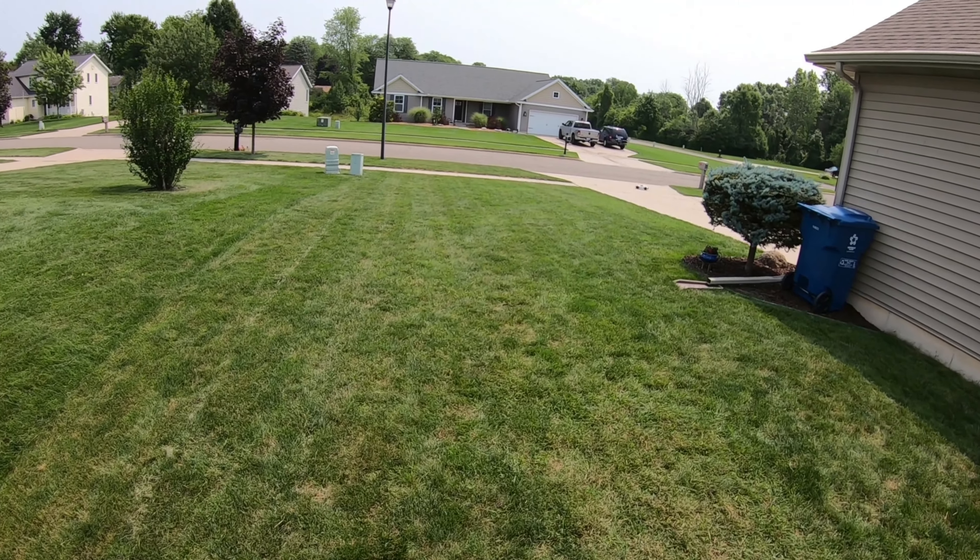I always love the 3s senton — honestly it's my favorite 3s. We're on 3s of course. Tons of power in this truck. Wow, handles really nice too. Here comes a riff — whoa, that was almost bad. Nice thing about the Vortex tires: they're a little bit wider than the stock senton tires.